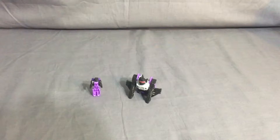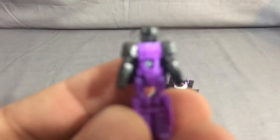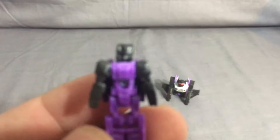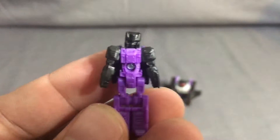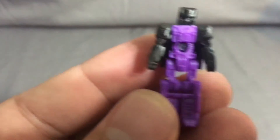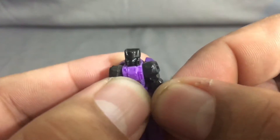Alright, so here we got these out of the package - as you can tell, hella tiny. So let's take a look at the head first, or the Titan Master. Here's the Titan Master - you can see there's a lot of molded detail in the head there, and a lot on the body as well.